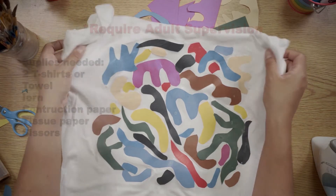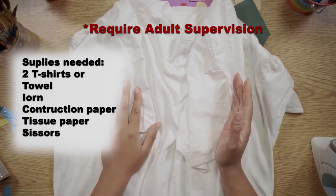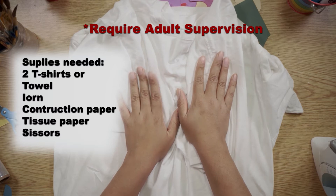Today we're going to be making a project inspired by Henri Matisse, and it's going to be an interesting method because this is something you can use with materials from your house. So we're going to learn how to iron on paper. What you will need is a t-shirt or towels, tea towels — anything that has 100% cotton on it.